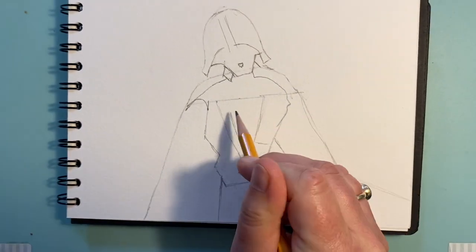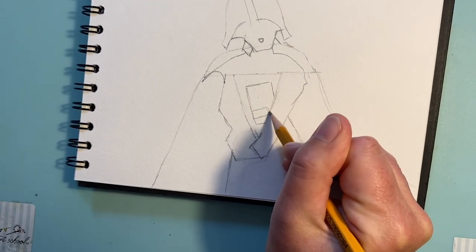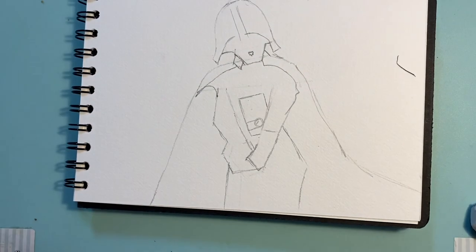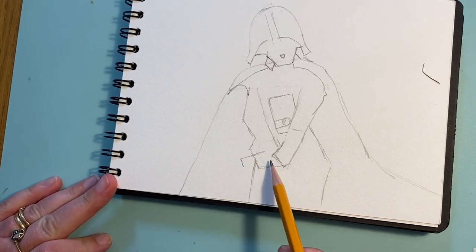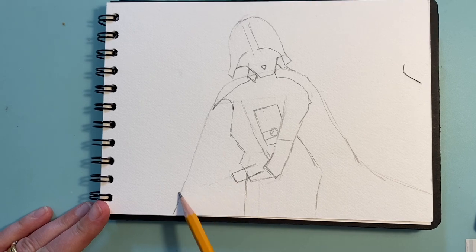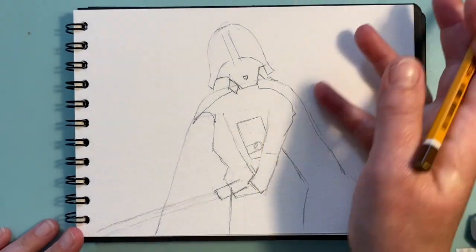I'm slightly nervous about talking about the chest panel — Star Wars fans will know exactly what it is! We've got this rectangle shape here and I want you to put in this pattern: two lines and an edge coming around there. We're going to rub out that guideline. Now the last thing at this stage: we're going to pop in the lightsaber. I want it to come to here — there's the lightsaber handle — and then two lines coming right out, making it really long because it's going to be a real feature of the painting with a big flash of colour.